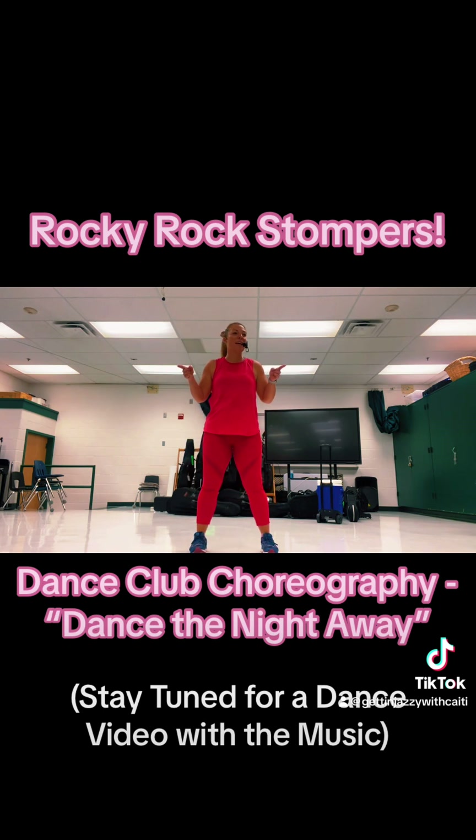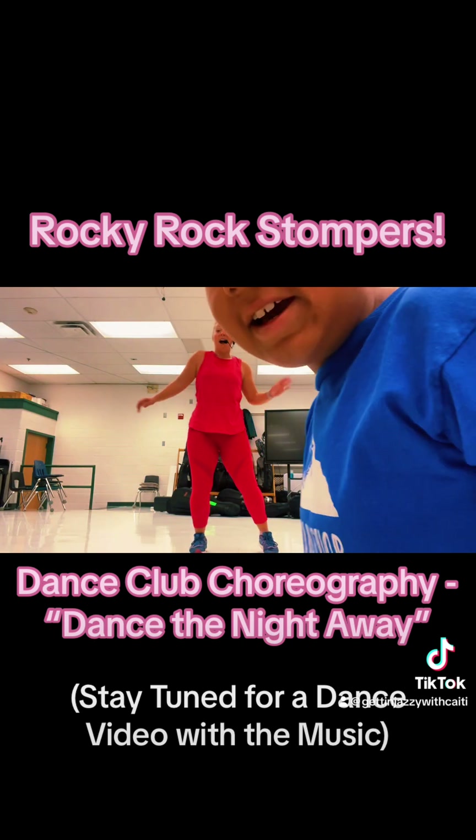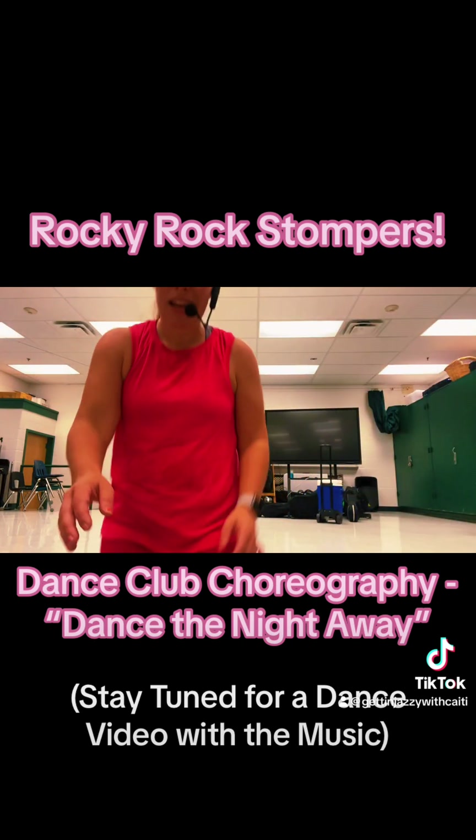Are you ready to try it with music? Yeah! Dance the Night Away — dance the night away. All right, dancers, let's do it with some music. We'll be right back.